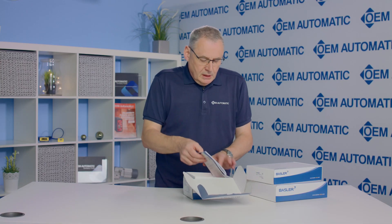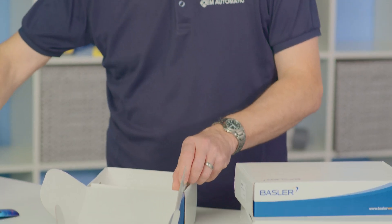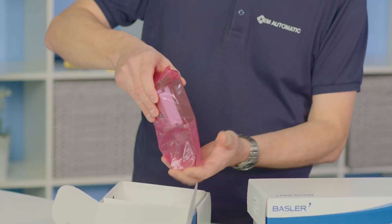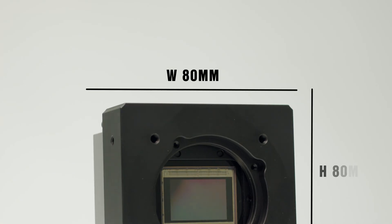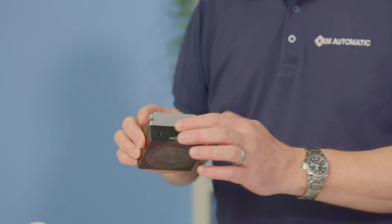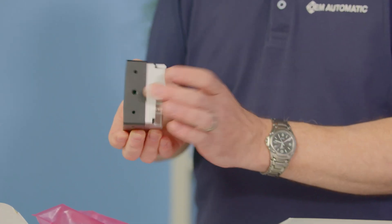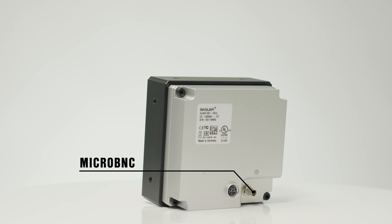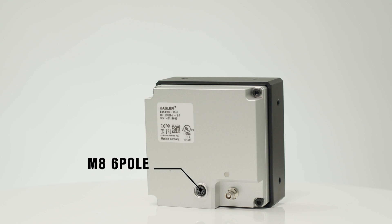Opening box number 1, inside we have a quick start installation guide. We then have the camera itself, which is a nice compact and robust little unit — it only measures 80 by 80 millimetres, about 44 millimetres deep, weighing just over half a kilogram. Around the side we have mounting holes, on the base a tripod hole, and on the rear a single micro BNC connector for the CoAxpress connection.